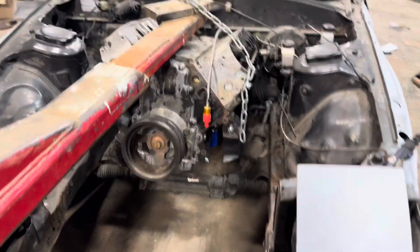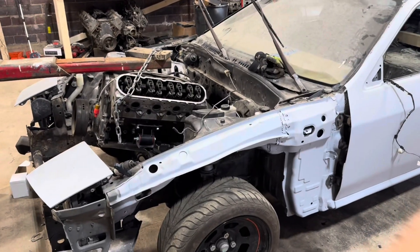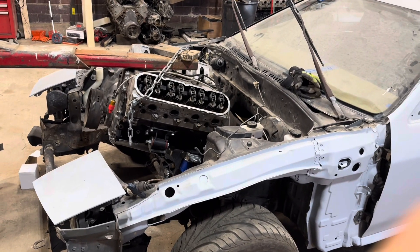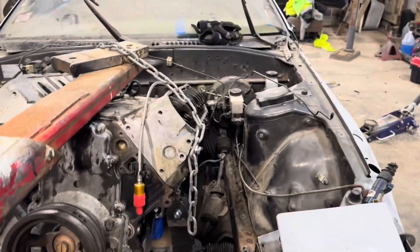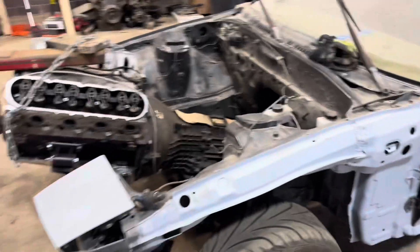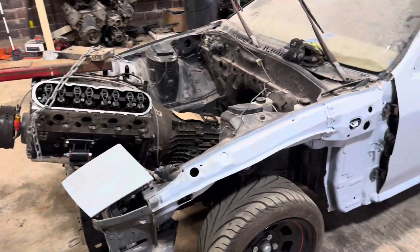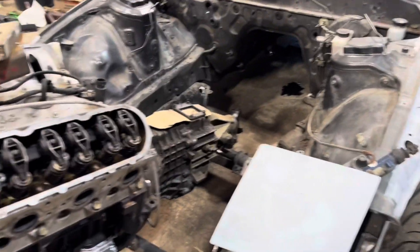We can leave the motor mounts on it, hit the pan, and raise it up just to where the pans get clear. And that is how I like to build my race cars — just stupid simple and easy. Now I've got the motor and transmission out of the car, so I'm going to lift it up, swing it out of the way, and yank that transmission off.